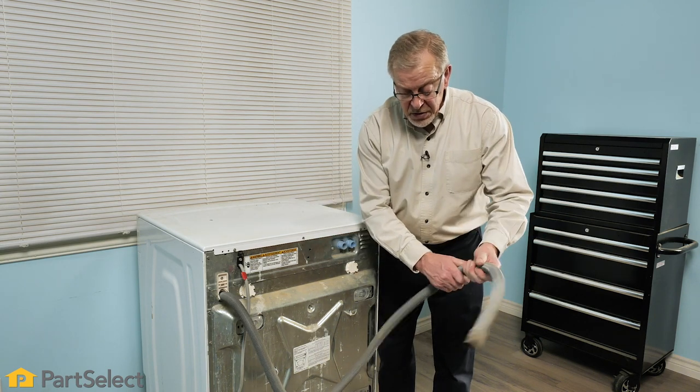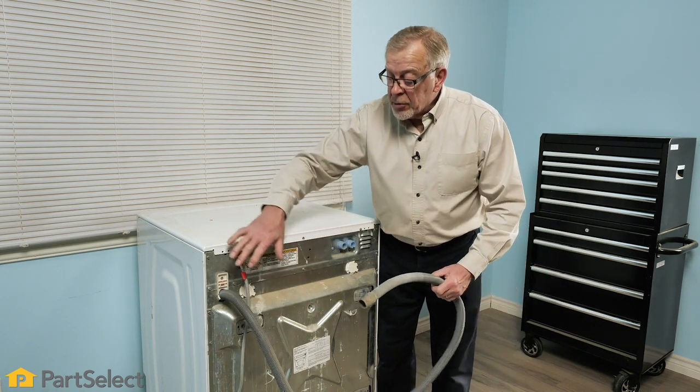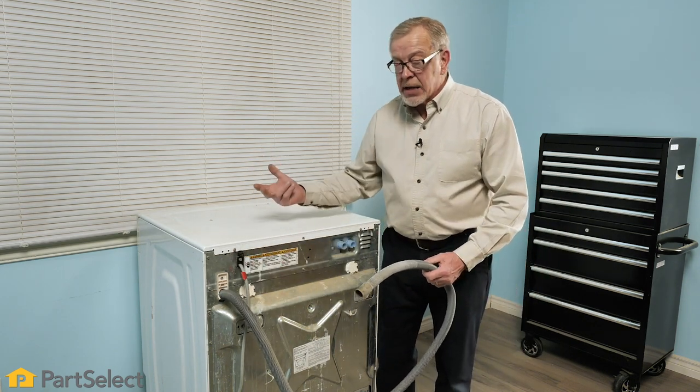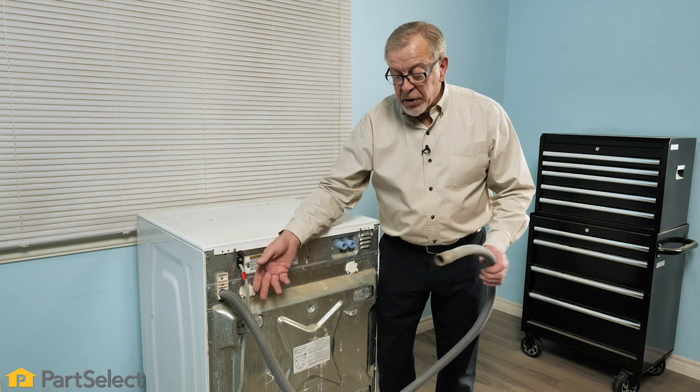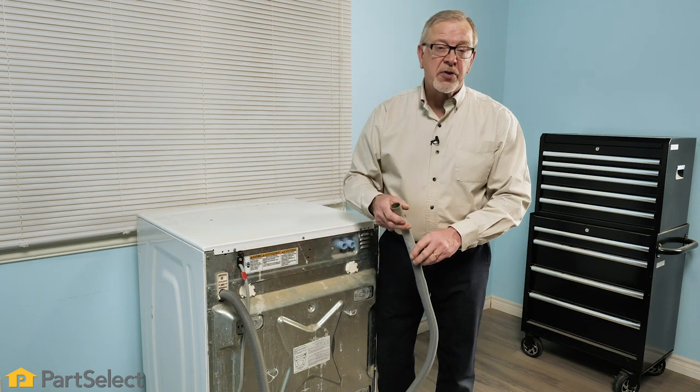Just flex the hose and see if you can feel any items that may be jammed in there. You may also need to remove the lower access panel at the front, disconnect the hose right from the drain pump, and check it all the way through to verify that there are no obstructions that will prevent the washer from draining.